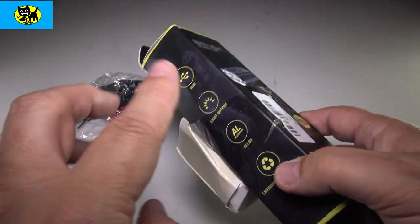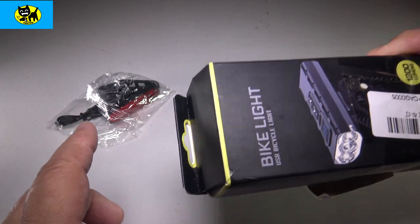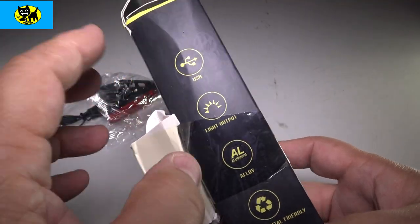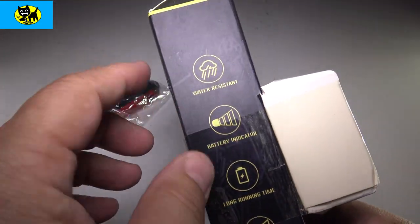Now before I go further, I do want to mention this whole kit — I will have a link for you right below, so be sure to click that link to get this on Amazon at the very best price. The box itself is very pretty — they've got a nice matte black thing going on here, and a few features listed.